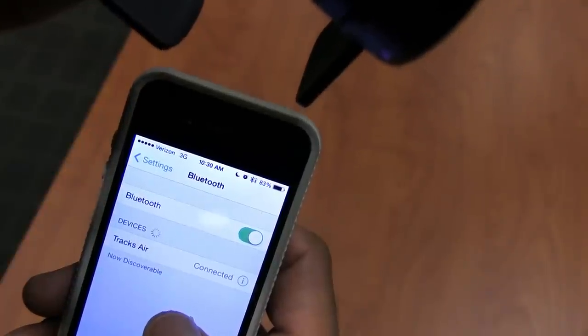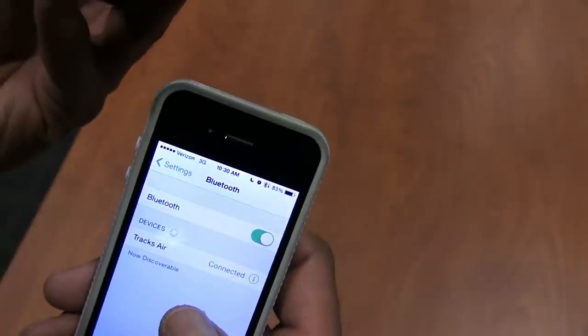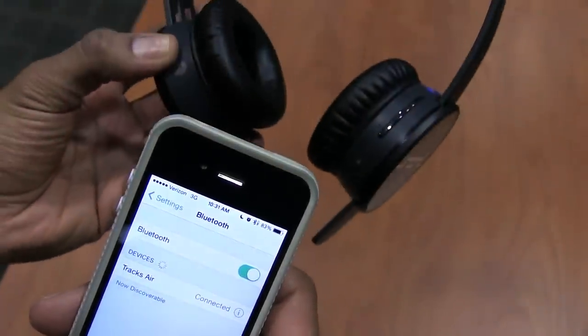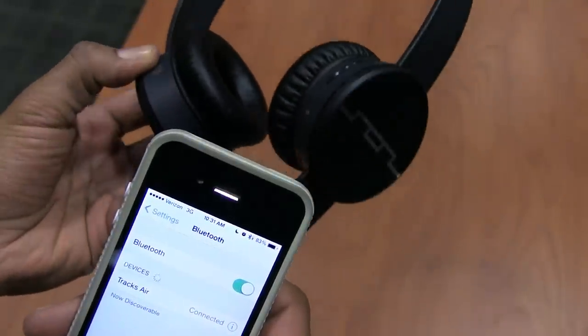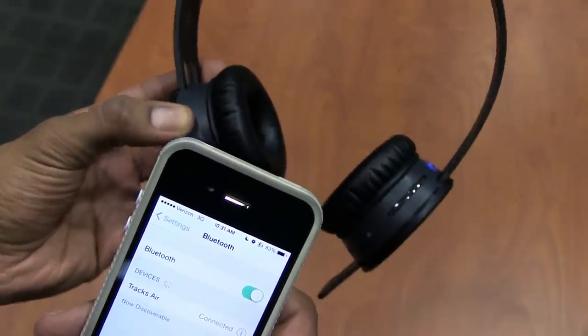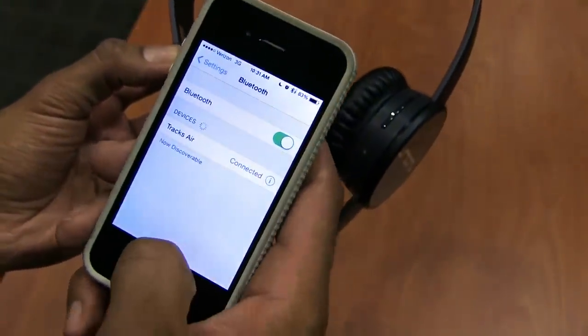One of the cool things about the Soul Republic Track Air is that once it's connected, it actually tells you how long your battery has remaining. The standard is 15 hours — I've been testing it out for you guys and I already have five hours used. It says 'more than five hours of play time.' Once you're connected, you're good to go.